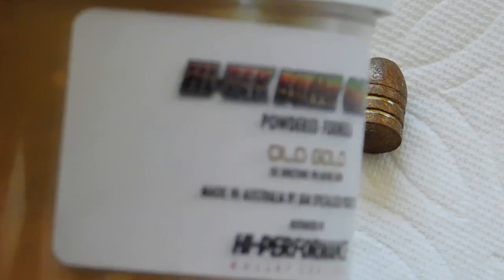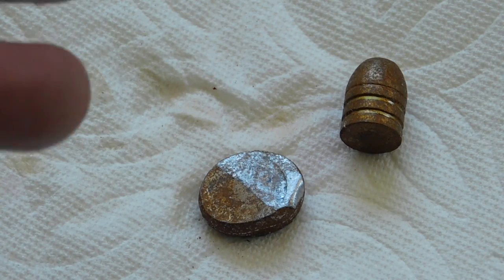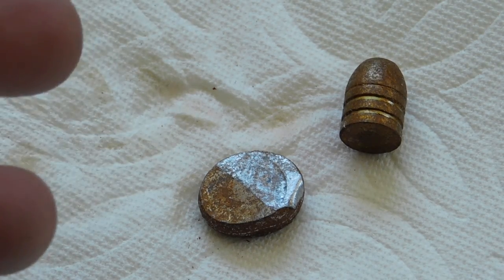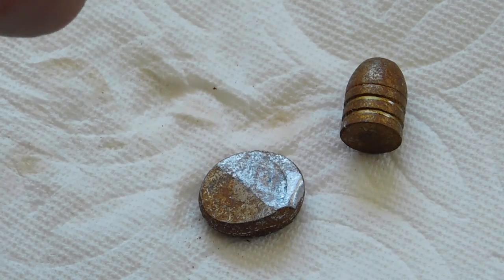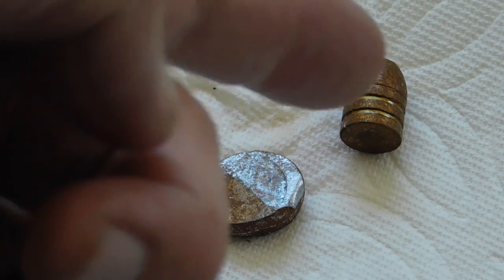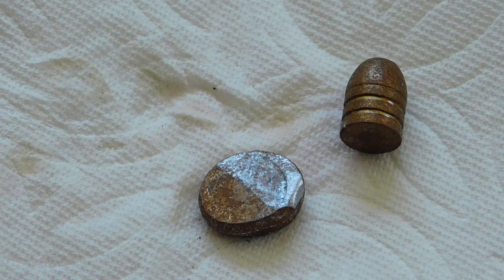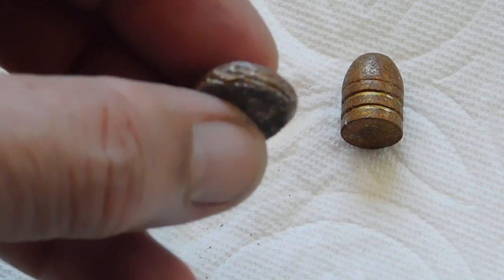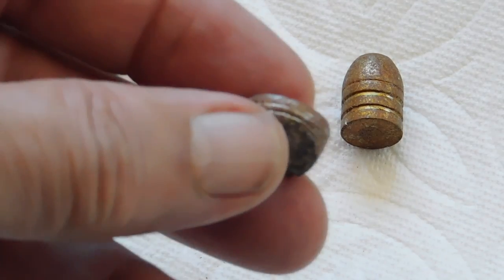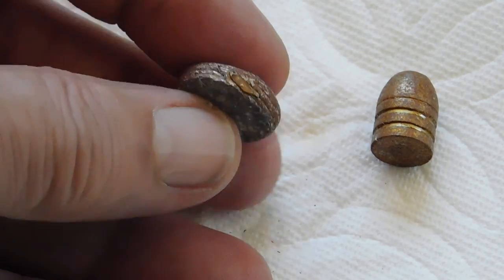For our high-tech bullet coatings, the instructions say we do the acetone test. After we get one of our bullets all coated with the high-tech, we put acetone on a paper towel and rub the bullet for 30 seconds. If you get nothing coming off, it passes the acetone test. Then we do the smash test — take one of the bullets, smash it flat, and examine for the coating to separate from the bullet. As you see here, there's no separation. We've got good coating.